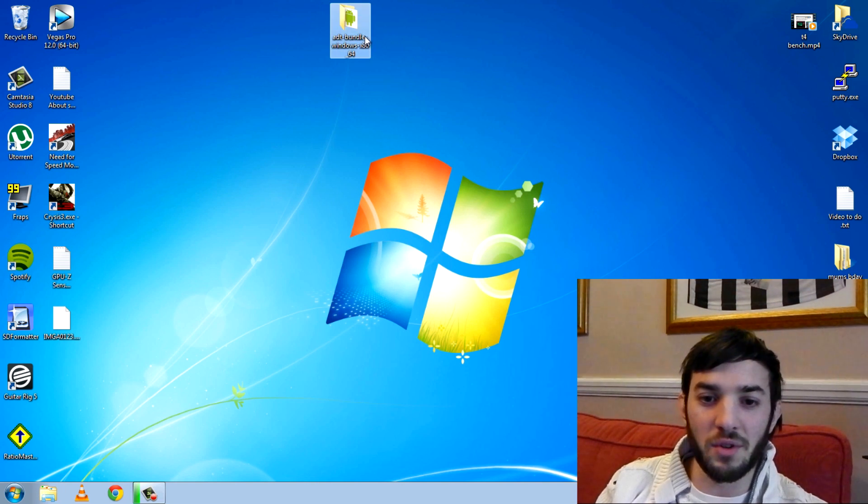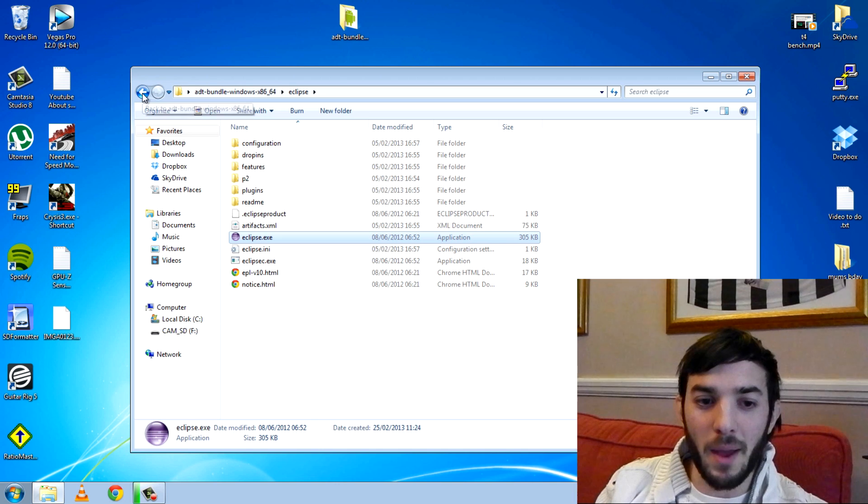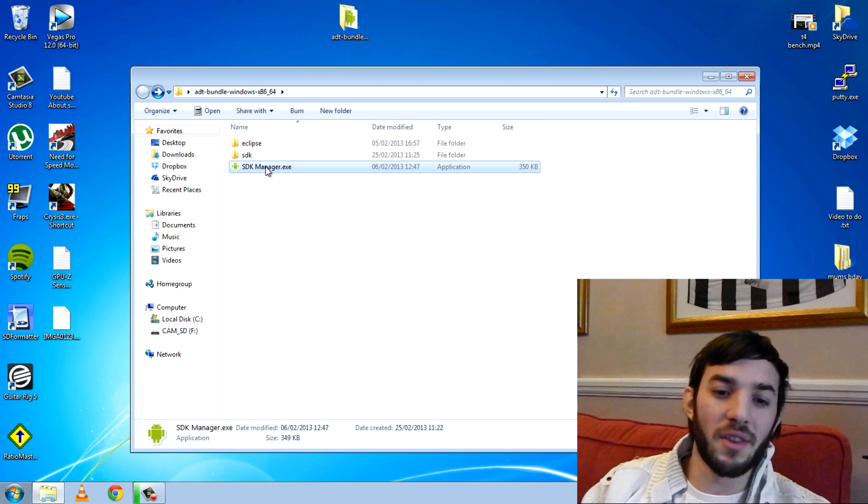This is the bread and butter of Android — this is the whole thing. You can use this to create apps if you want to. You can use Eclipse to create an Android app, put it on your phone and have your own app. You've got the SDK here and you've got the SDK manager. This is what you're going to need to use straight away, so double-click the SDK manager and it should load up.